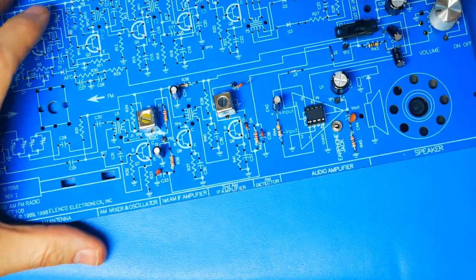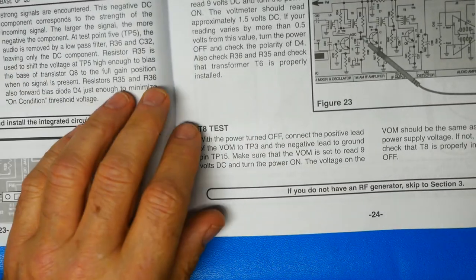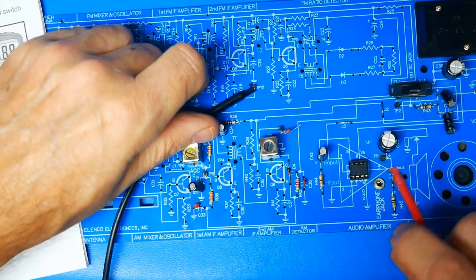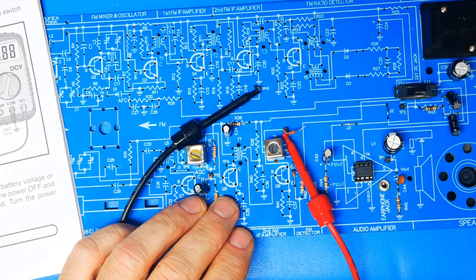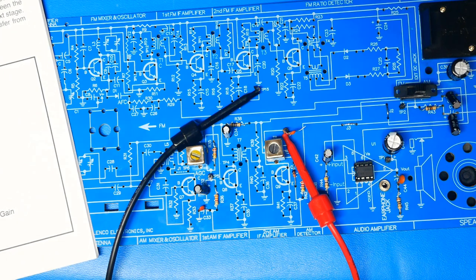The next step is to verify we have 9 volts on the circuit — measuring from ground at test point 15 to test point 3. It's a relatively simple check just making sure that we have the 9V power supply hooked up, and we do. So we can go ahead and see how the AM detector is actually working.